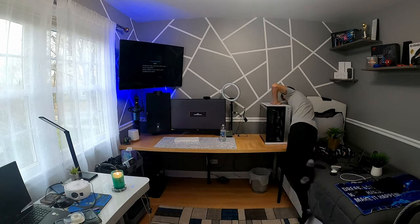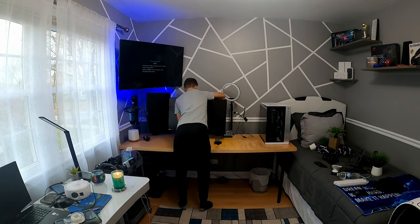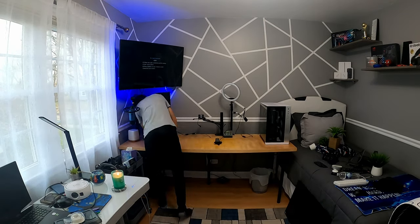Here's me taking everything off the desk. It was kind of hard to get the monitors off because they were stuck, but I managed to get them off. The next thing I'm probably going to do is clean the monitors because they're really dirty. My monitors are just so dirty — so it's time to clean them. Monitors are looking nice and clean. I also need to clean the monitor arms because look how dirty they are.